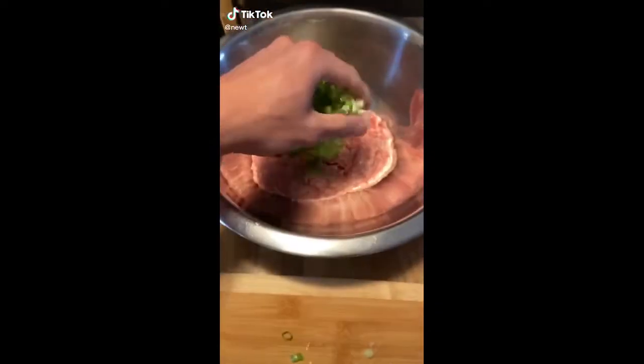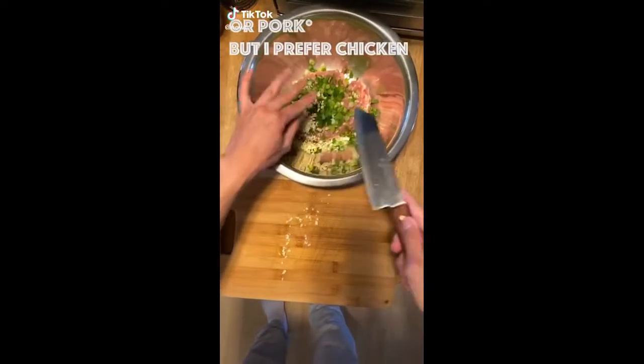On today's menu, we're making lumpias. We're gonna start off with ground chicken, green onion, and some garlic.